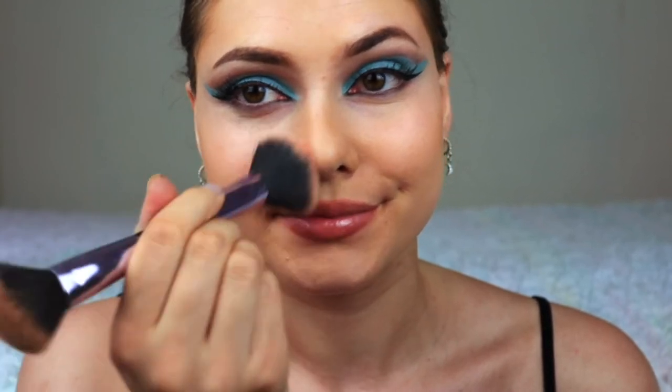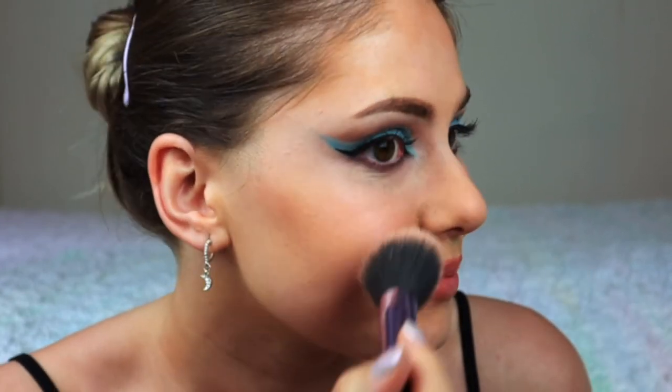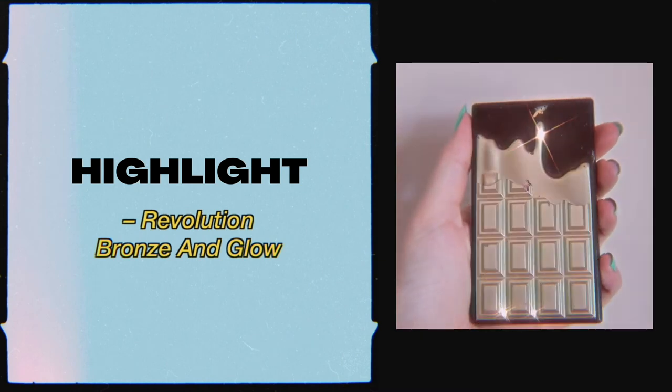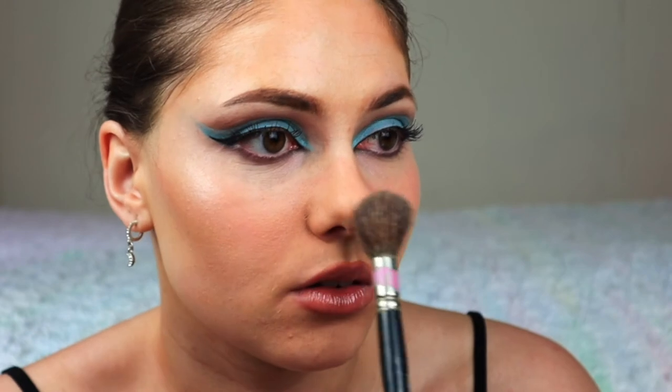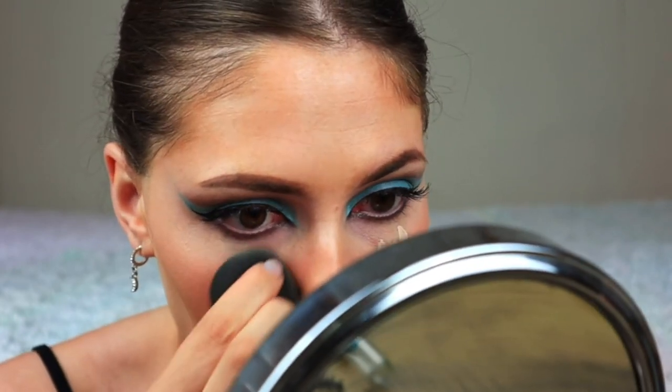For the finishing touches, I apply some blush and I bring it onto my nose as well. And now I'm just adding a little bit of highlighter. My under eyes were still a little bit dark so I just applied a little bit of concealer again.